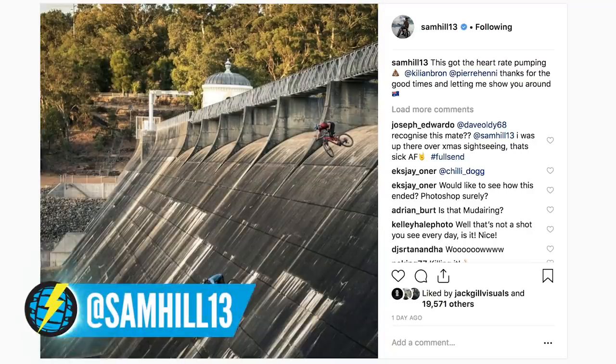Did you see Sam Hill's Instagram post about Killian Braun riding down that dam face? It's 60 degrees, but I like the fact that people are giving us inspiration for our next hill climb challenge.